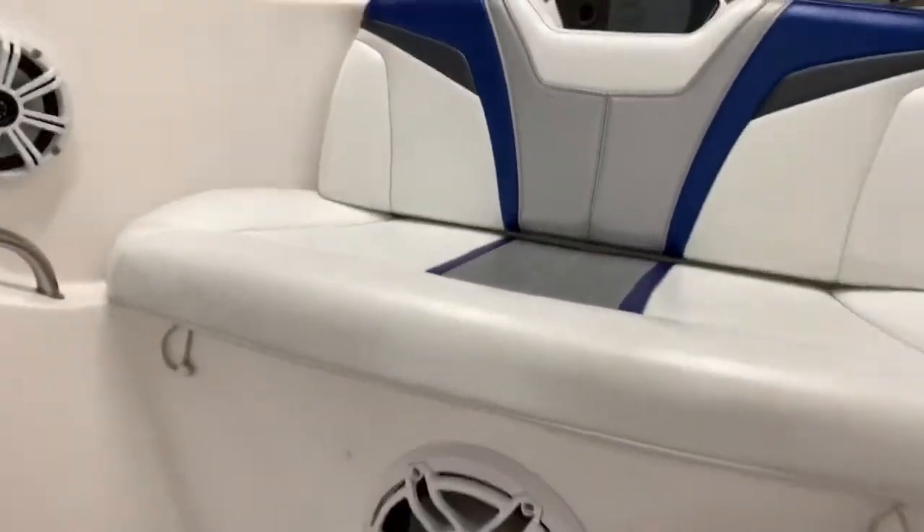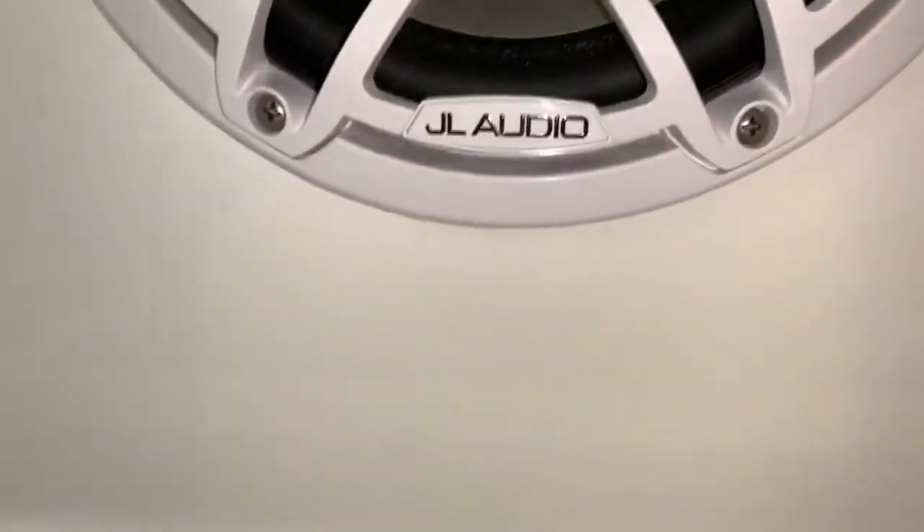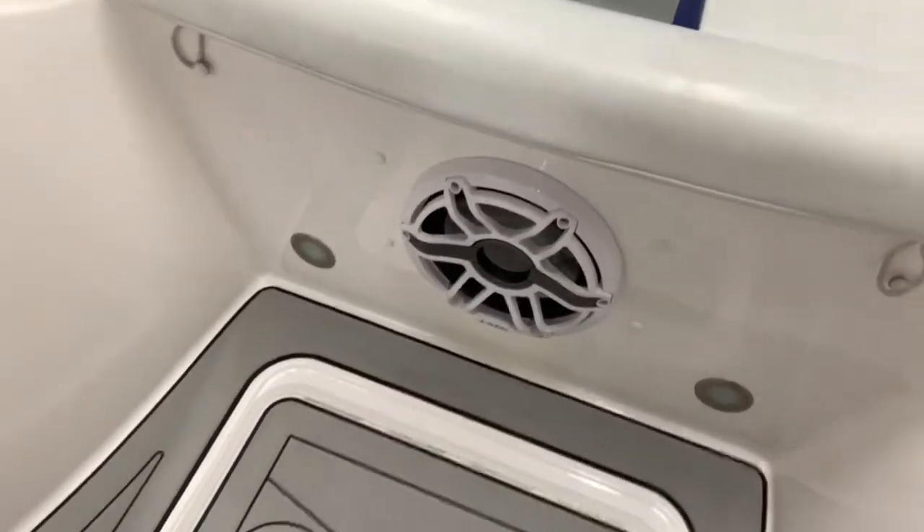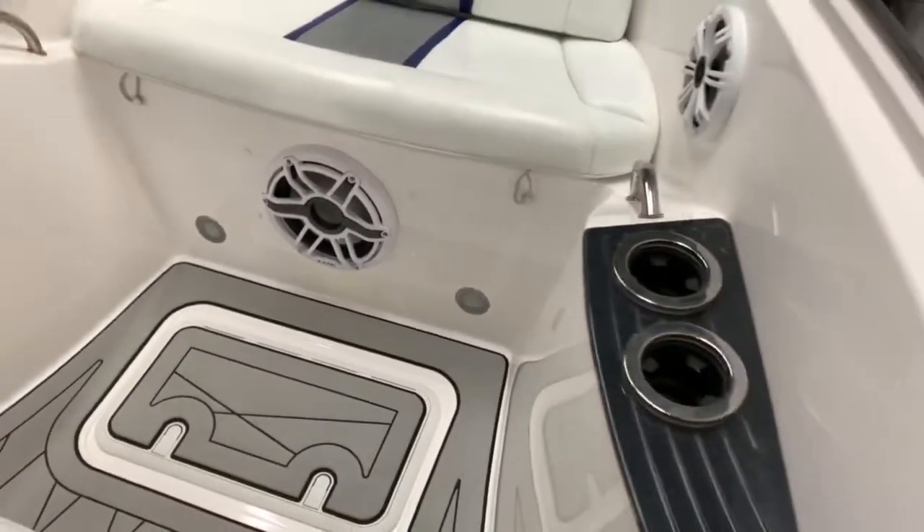That's what we're here for. Under this speaker there were a couple of holes drilled through, and we just came in — about a day and a half — went ahead and filled it in, nice little paint blend. She's good to go.